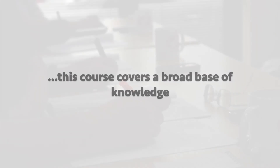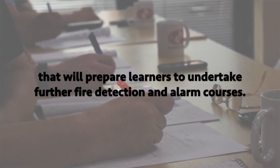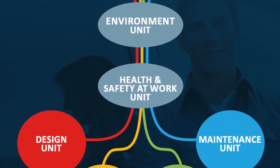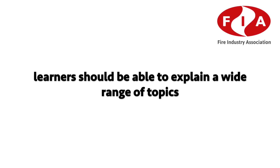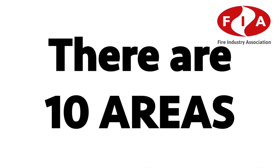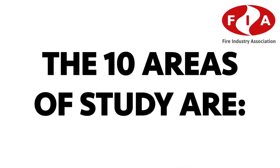The course handbook contains everything covered in class, which of course you can keep. As the name 'foundation' suggests, this course covers a broad base of knowledge that will prepare learners to undertake further fire detection alarm courses. By the end of the course, learners should be able to explain a wide range of topics which we'll cover throughout this video.